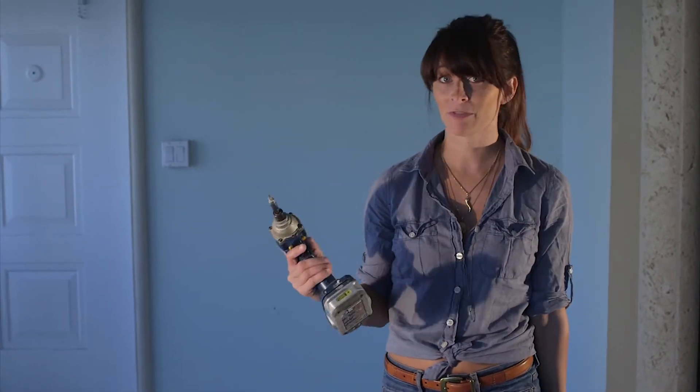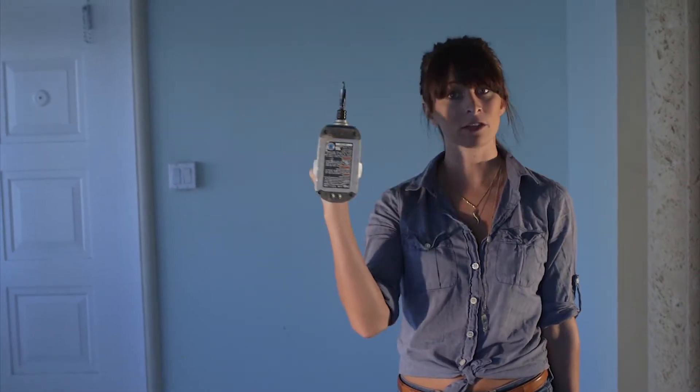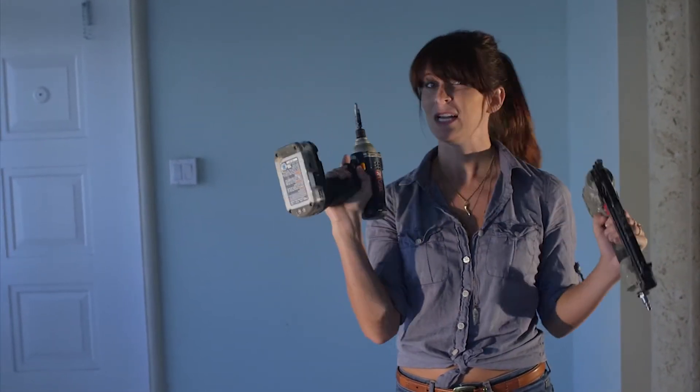The most frequently asked question I always get is how easy is it to install a wall panel. Well, I'm here to show you. I'm not a professional, and I'm going to install these wall panels for the first time. You can either use a screw gun or a nail gun — I'm going to use a screw gun.